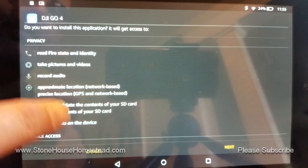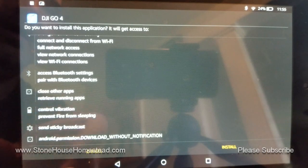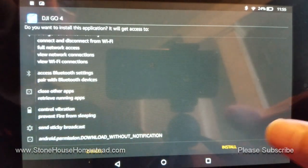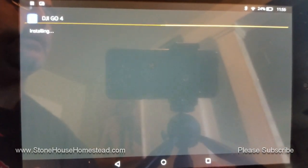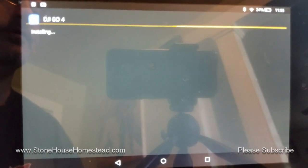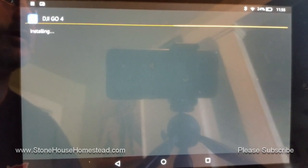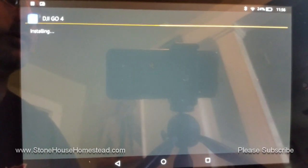You get the regular permissions screen that any app normally shows, then you just click Install. Unfortunately, my camera is going to have trouble focusing because there's a screen protector on my wife's Fire — it's going to try to focus on its own reflection. So I'm going to pause while this installs.